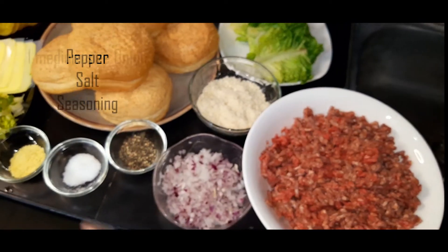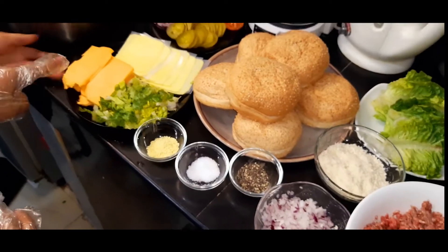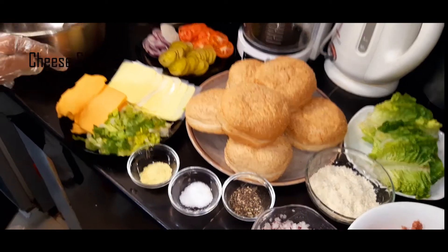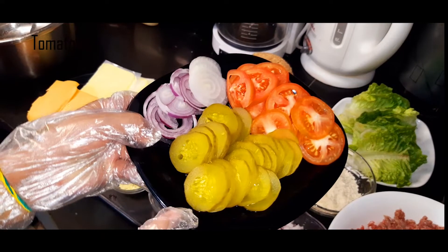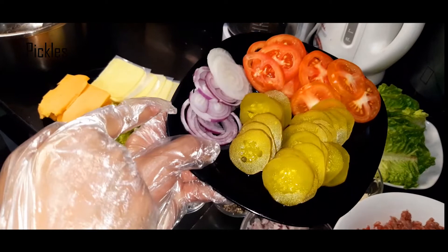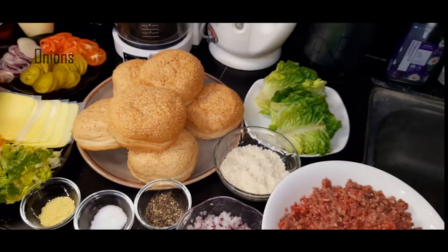Onion, pepper, salt, seasoning, and we have cauda here, normal cheese, tomato, pickles, fresh onion, and burger bun. So, let's start.